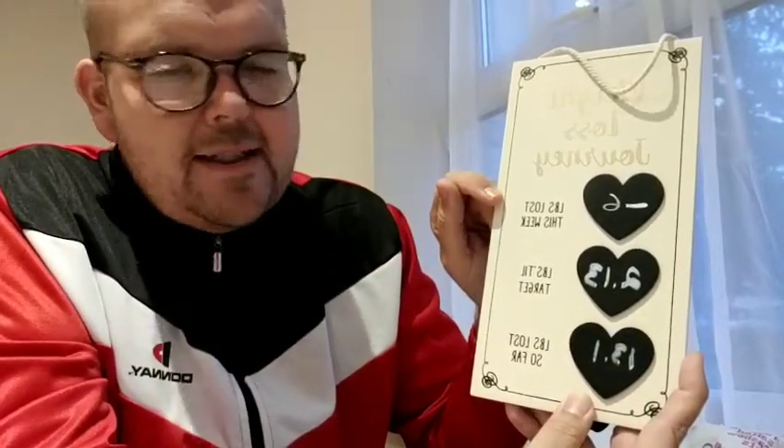But I think it's really important to have where you are, where you're going and where you've come from. So you've got those three different measurements here. And obviously this week I lost 6 pounds. I've got two stone and 13 pounds left to go and my total weight loss is 13 pounds and 1.